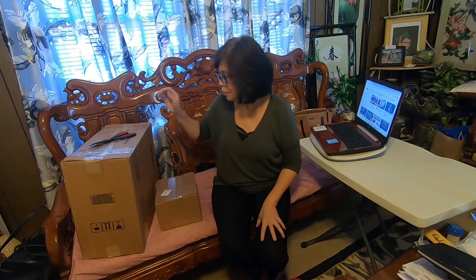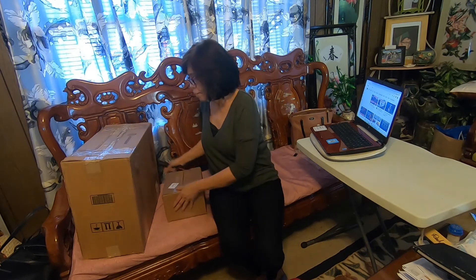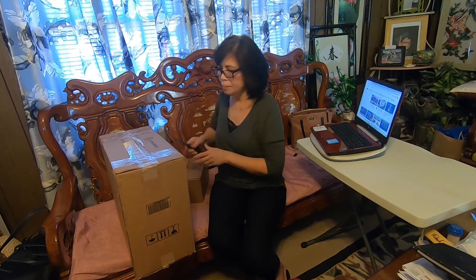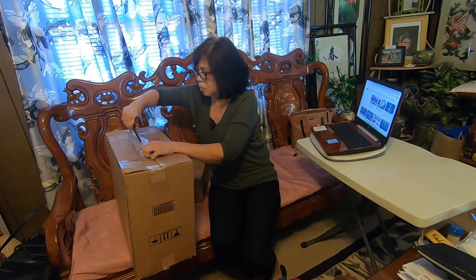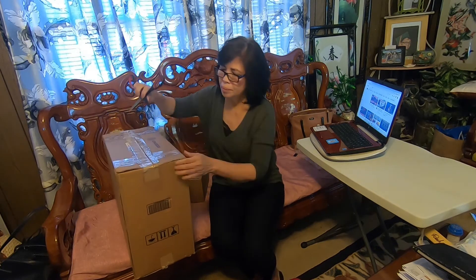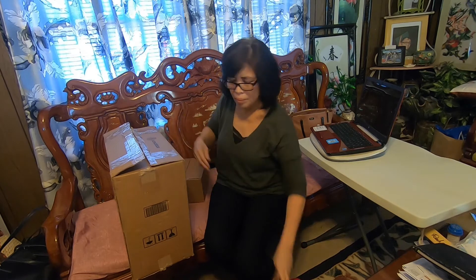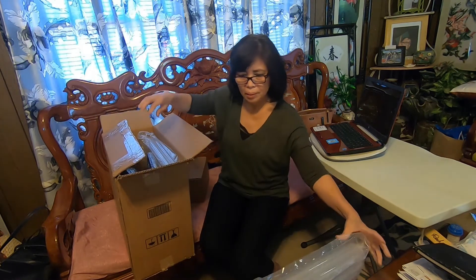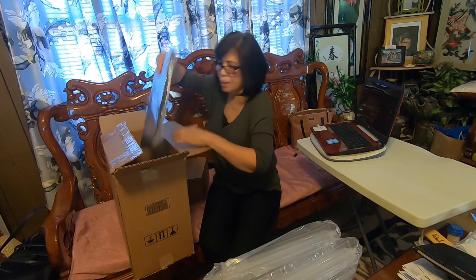Good morning everyone. I finally received my computer and my new phone today and I will unbox it today. It was ordered by my son, so first I have to open this computer. These are the packaging, that's the packaging, and I have this computer.